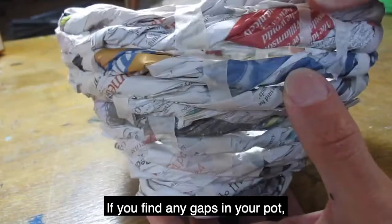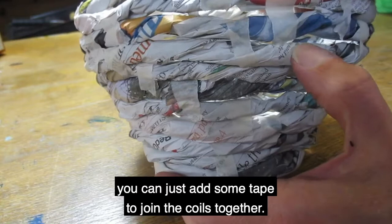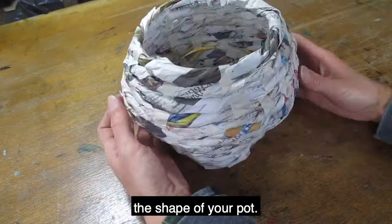If you find any gaps in your pot, you can just add some tape to join the coils together. Keep adding coils until you're happy with the shape of your pot.